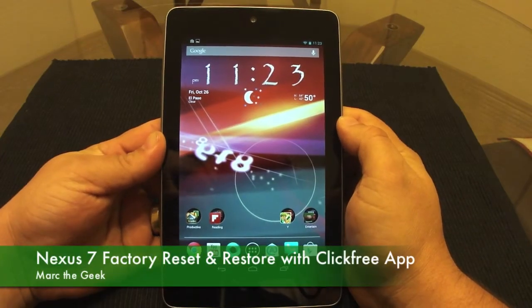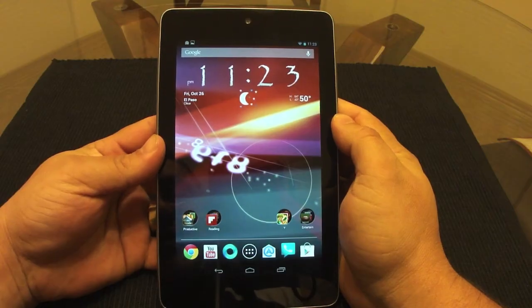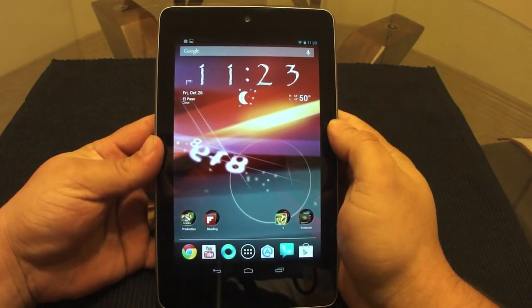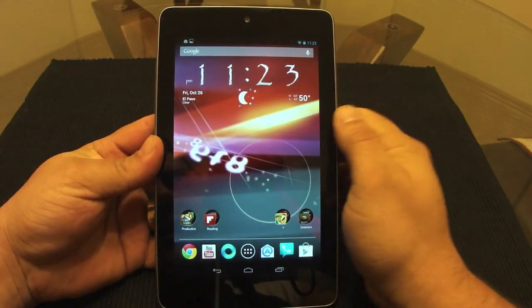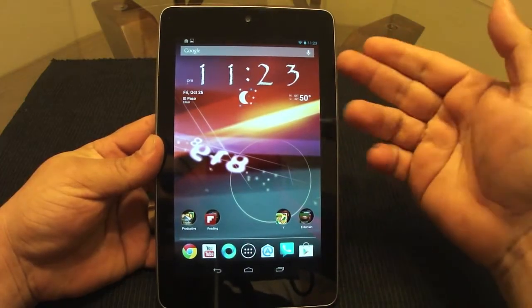Hello guys, this is Mark the Geek. In this video I am going to show you guys how to restore your Nexus 7 device. This same process works on any Android device, phone or tablet.